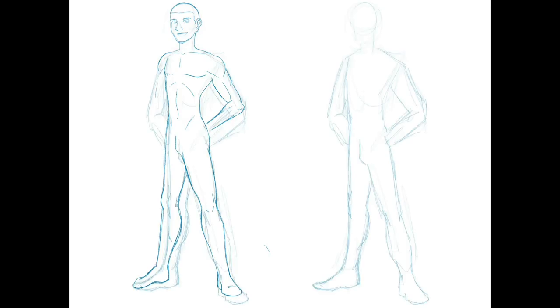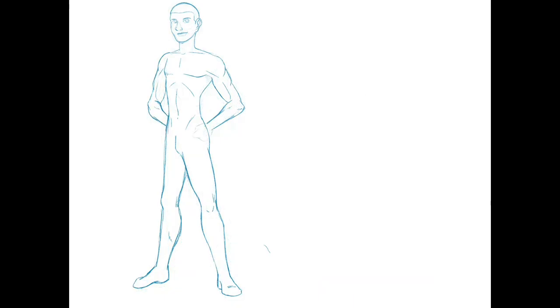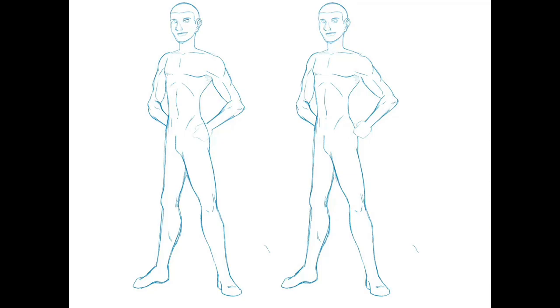Once I had the basics, I added a little bit more detail. I'm trying to figure out how I want his arm to be. Notice I'm not doing the hands — on the left side he was definitely going to be hands in pockets, whereas on the right side I wanted him in his superhero pose, a little bit more reminiscent of a Superman kind of style.